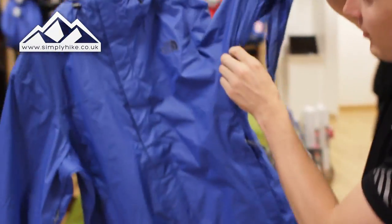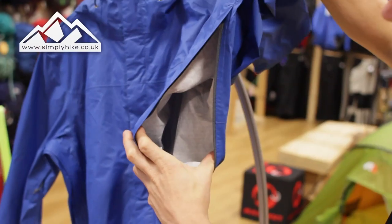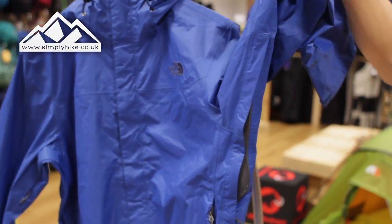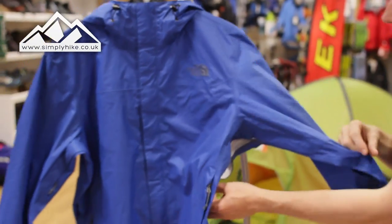This jacket also has pit vents, so if you are doing a lot of scrambling or trail running you can open up the side of the jacket at the pits, which enables cool air to flow through. If you have some sort of layering system underneath, it just allows you to ventilate a bit more.